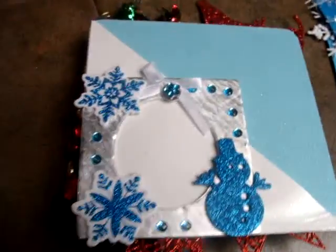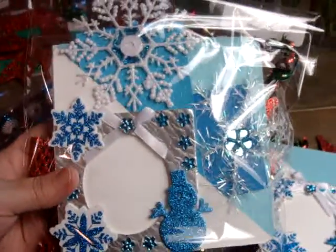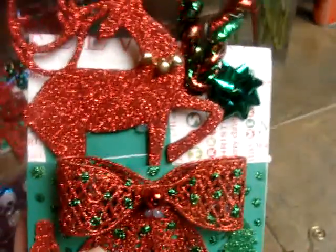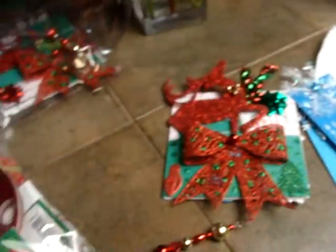Okay, I hope you guys liked it. This is one side and the other side. I hope you guys liked it. You guys have a wonderful Christmas.